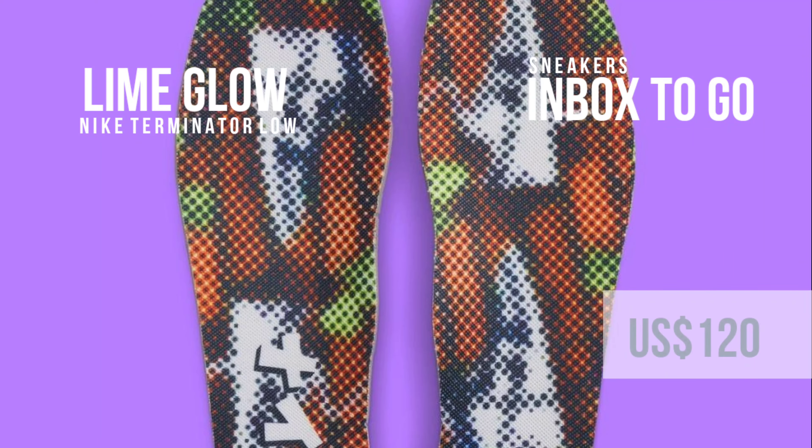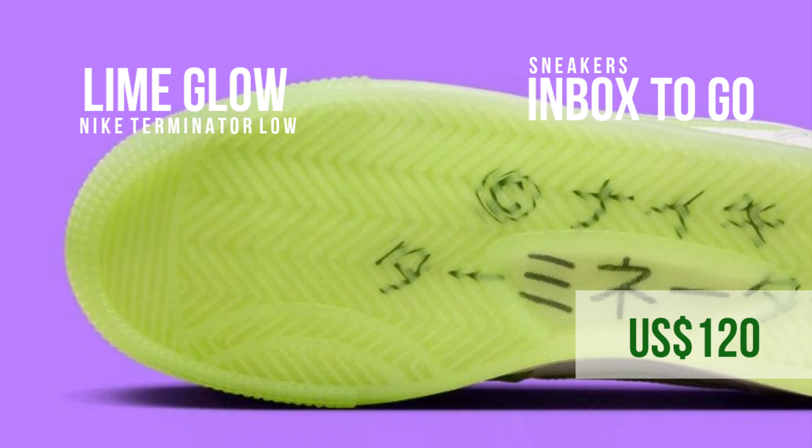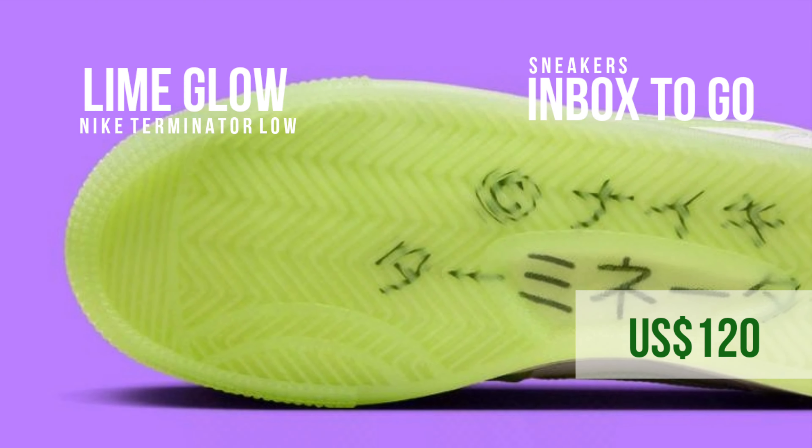The Nike Terminator Low Lime Glow is evidence of the shoe's transformation from its basketball-centric roots to a lifestyle powerhouse. This pair will attract attention whether you're painting the town lime green with its neon light or soaking in the nostalgia of the heritage leather.